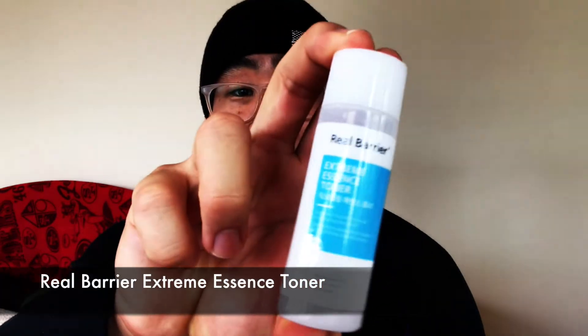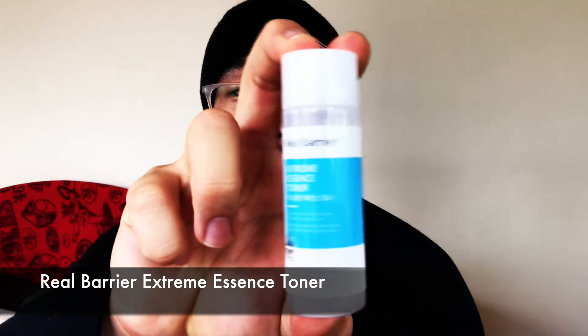Hey, welcome back YouTube — this is Robin from Skincare Tactical. Today I have another triple-R review for y'all. We'll be reviewing the Real Barrier Essence Toner Hybrid. If you guys saw my comparison video with this and the Laneige Cream Skin Refiner, you already know I'm in love with this product. My lady gave this to me about a month ago and the more and more I use it, it's just been really transformative.